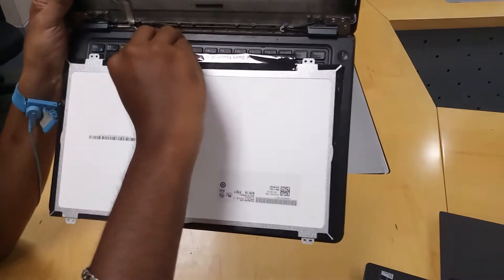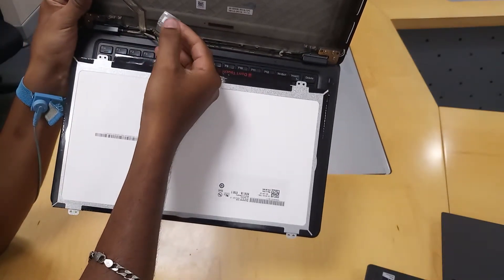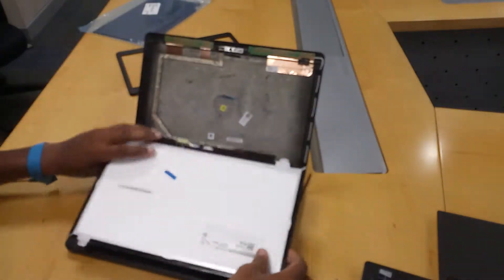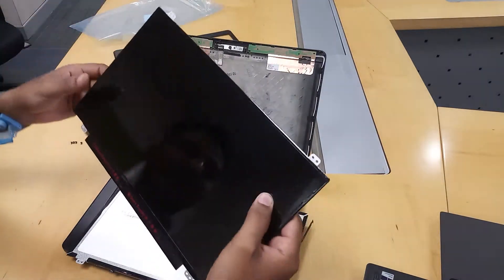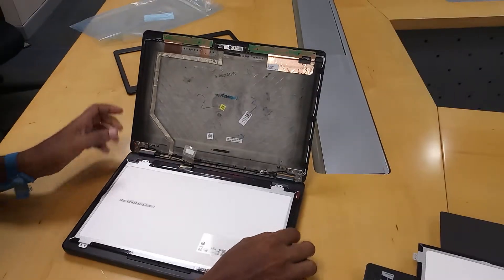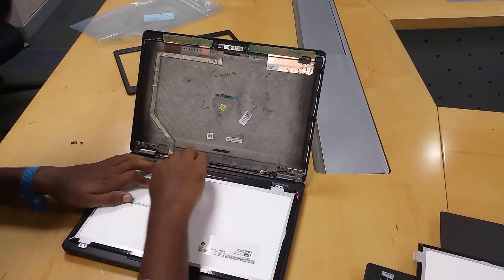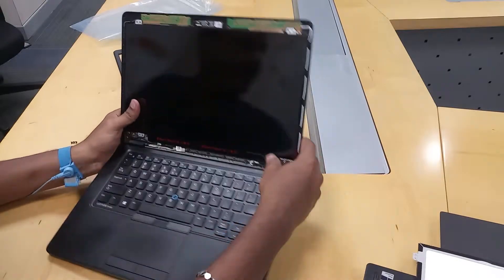Remove this — this is a pin, and you can see it automatically. Complete this display removal. Now remove this display and fix the new display in the same connector. Fix the connector.